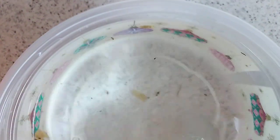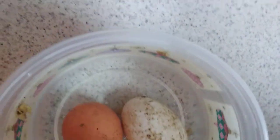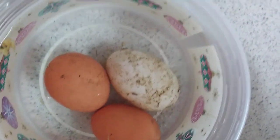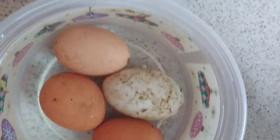I just tested four eggs — those all sank to the bottom on their side, so they're all fresh ones. Getting lucky — those all sank to the bottom on the side.